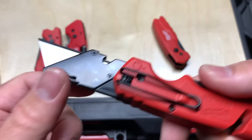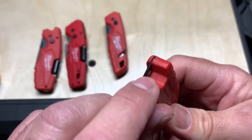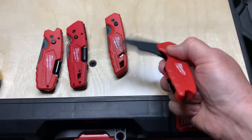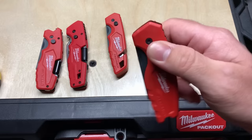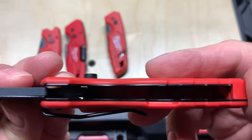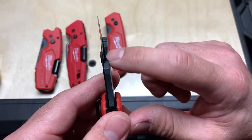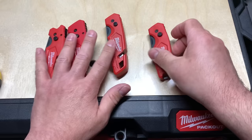Your typical Fastback — haven't heard any complaints, a lot of people like them. This is the compact version, the 48-22-1500. It is a bit bouncy, but it opens up fine. The compact one has a tether hole, no blade storage whatsoever, the clip is not reversible, it's just your typical compact one. It does have the tape measure feature on there.